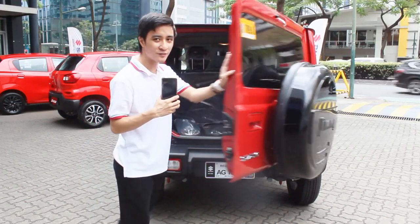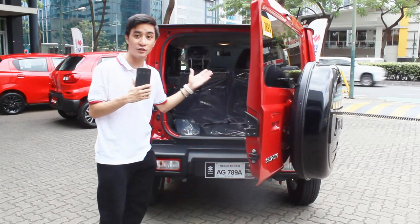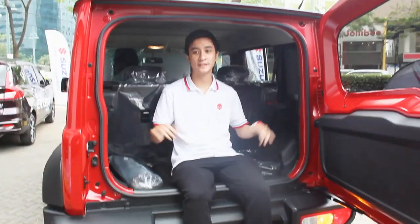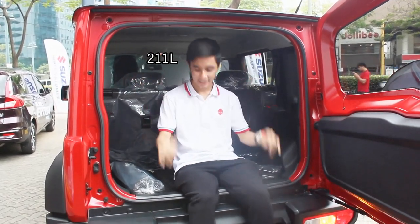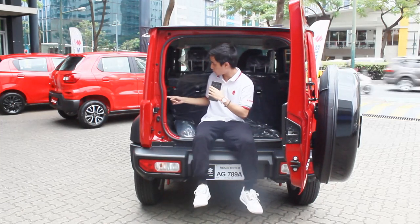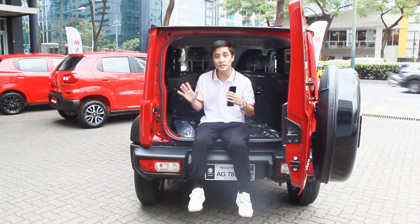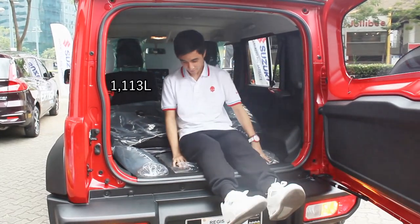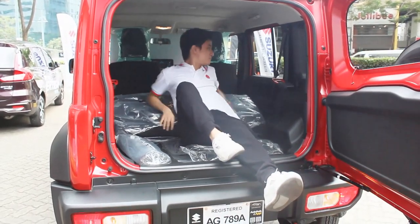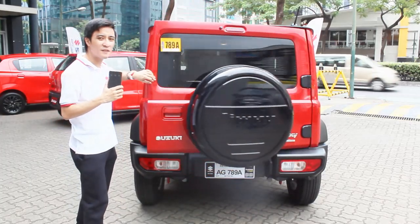The boot space increases massively on the 5-door. Compared to the less-than-100 liters of the 3-door, this one is now at 211 liters — you can literally fit me in here at the rear with ease. As I mentioned in my walk-around review, there's a halogen light and a 12-volt socket in there. With all seats folded down, it equates to 1,113 liters, meaning you can easily fit my whole body in the rear.